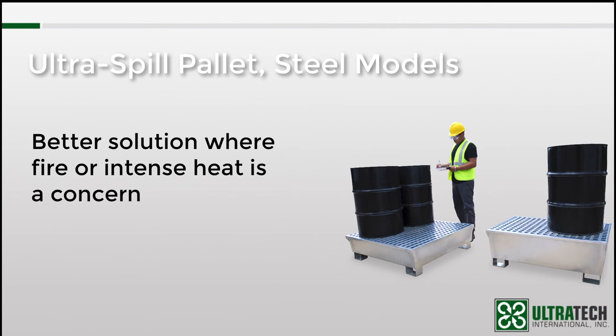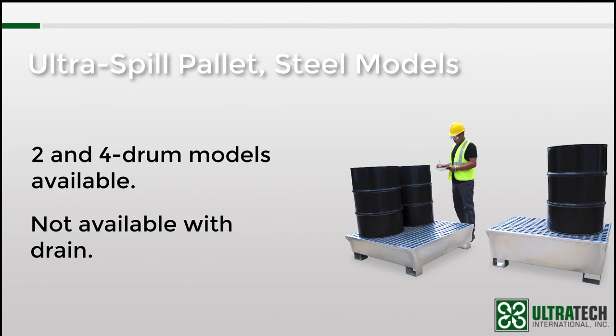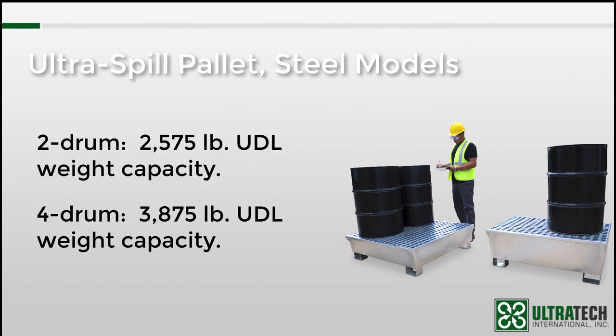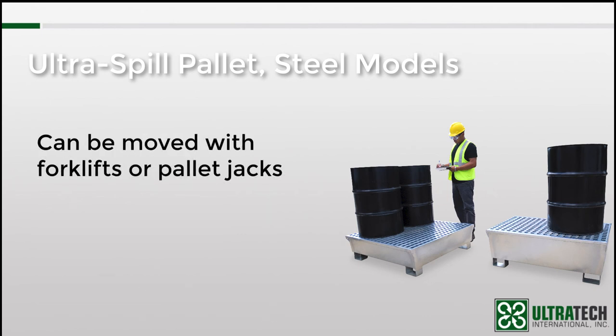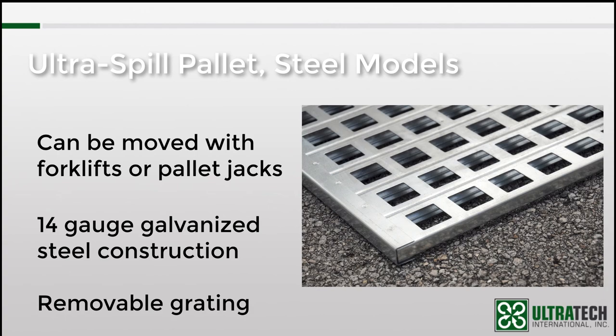Like many of the other models, there is a 2-drum and a 4-drum model available. They are not, however, available with a drain. They have plenty of both containment and weight capacity — the 2-drum can handle up to 2,575 pounds, and the 4-drum is rated for up to 3,875 pounds. Both models can contain up to 68 gallons and therefore meet spill containment regulations. Both models can be lifted or moved with forklifts or pallet jacks. They are made with 14-gauge galvanized steel and have removable grating so that spills can be easily cleaned up.